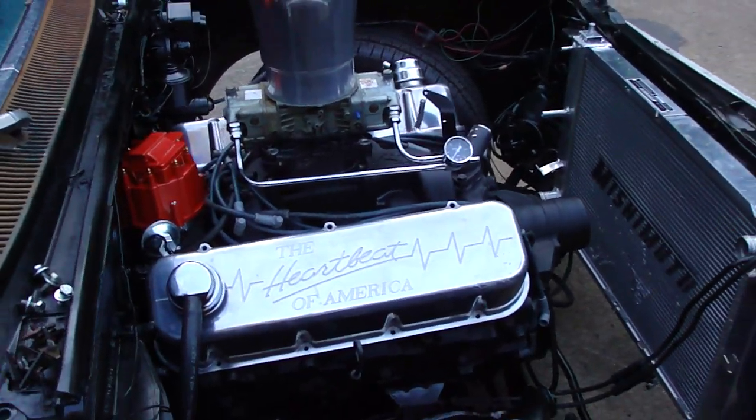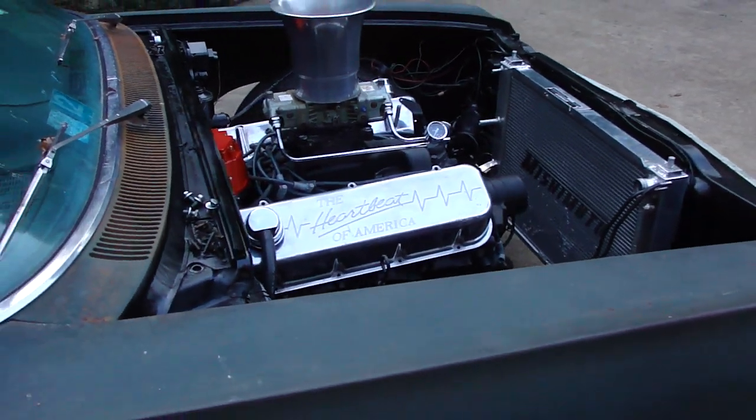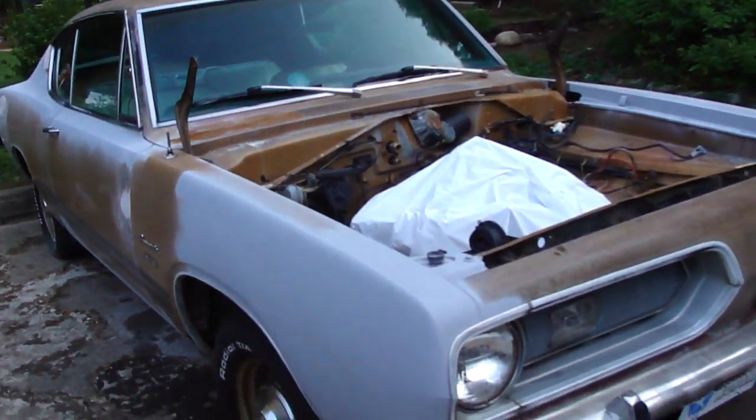Fat Bottom Girl — 63 Chevy Impala. Got off of that thing for a while, my 68 Barracuda.